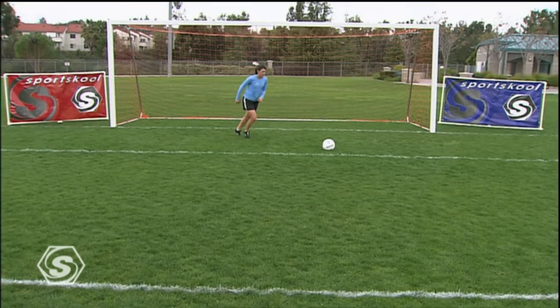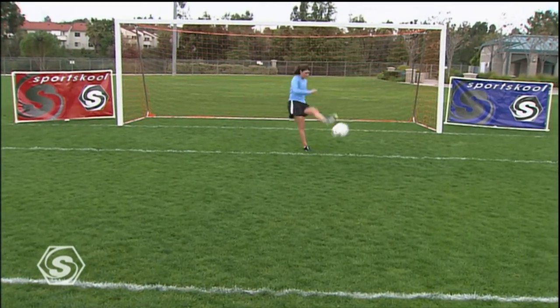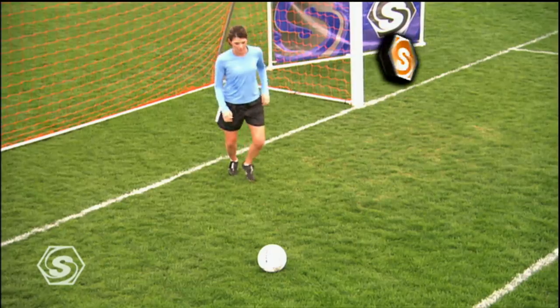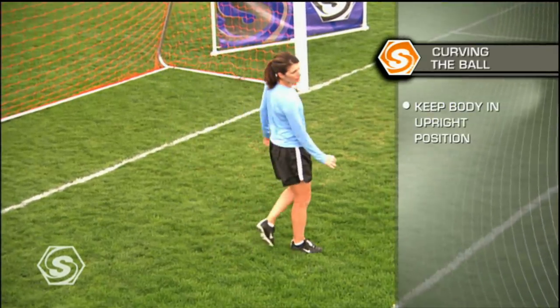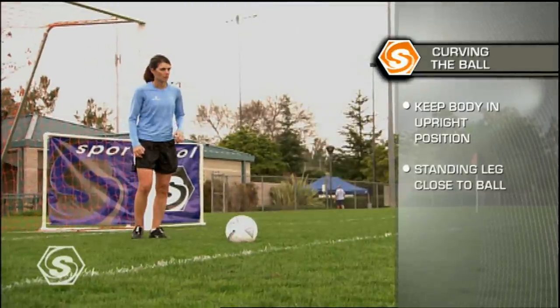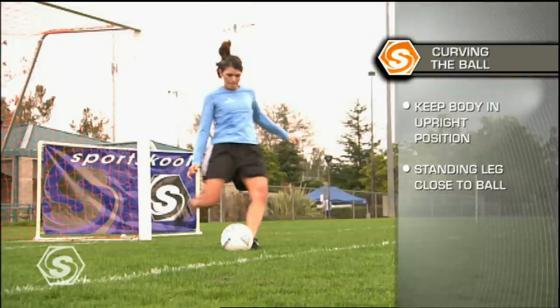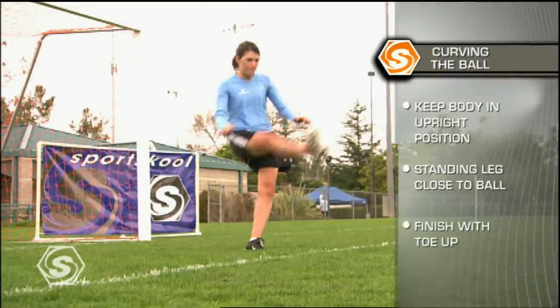Any attacking player who has the ability to curve the ball increases their scoring opportunities. From this angle we see the upright position of the body, and now we get a great view of how close the standing leg is, the in-to-out swing of the striking leg, and the toe-up position.